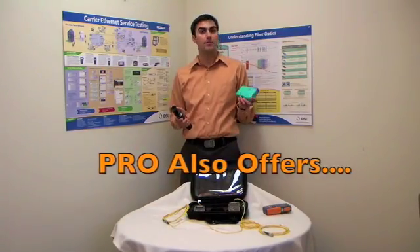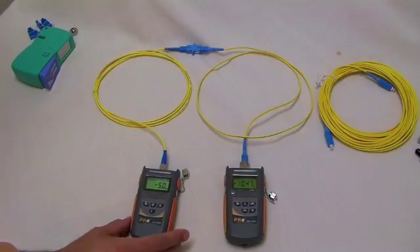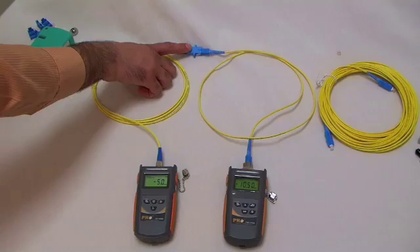Pro also offers opportunities for cleaning and inspecting your fibers before testing. Today we're going to be doing an insertion loss test. Right now we have our reference cable set up and our mating sleeve to attach them.